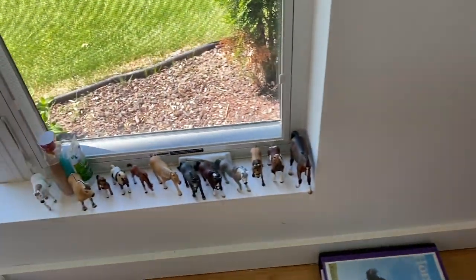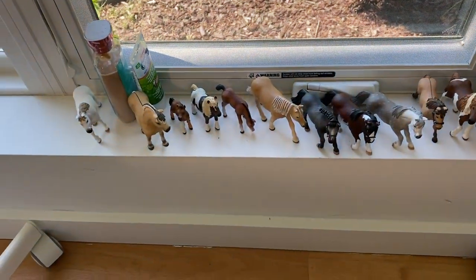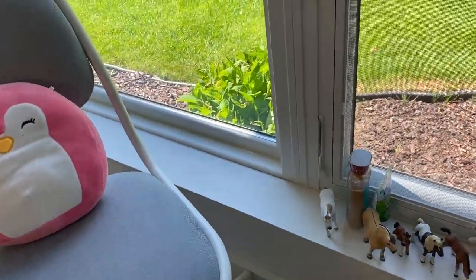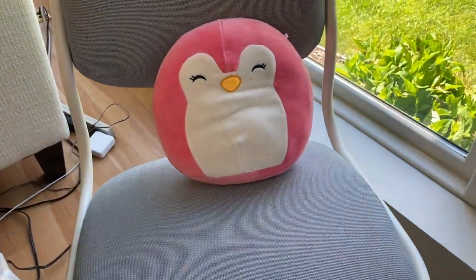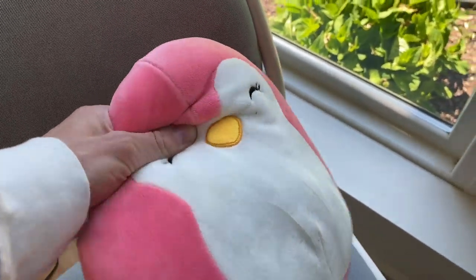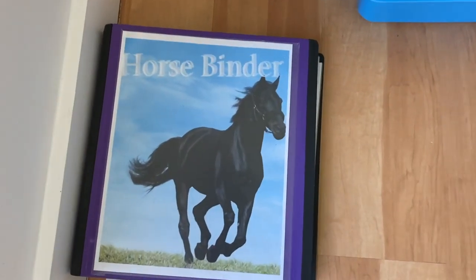Now I'll move over to my organization shelves. Right on this window sill, I usually have some of the horses that I'm either going to do work for or make tack for, and then once I've finished I move them over to a finished area. And this is this little really soft pillow that literally saves my life — my butt and back all the time.